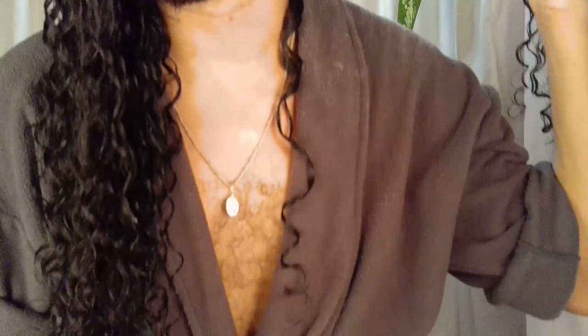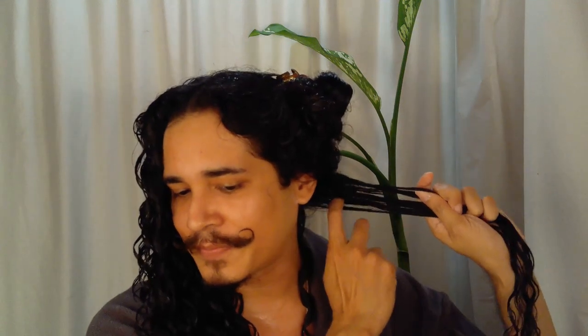And essentially that's the curl you will get. Let me do another one to show you better. I'm going to grab this section.